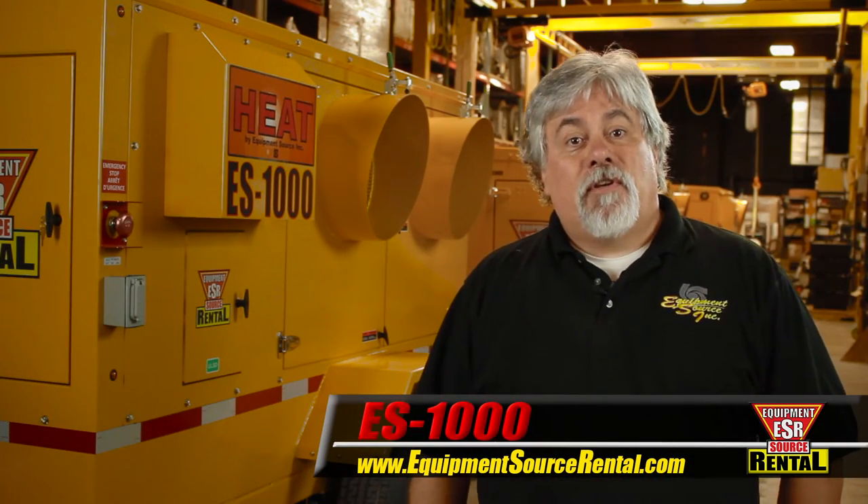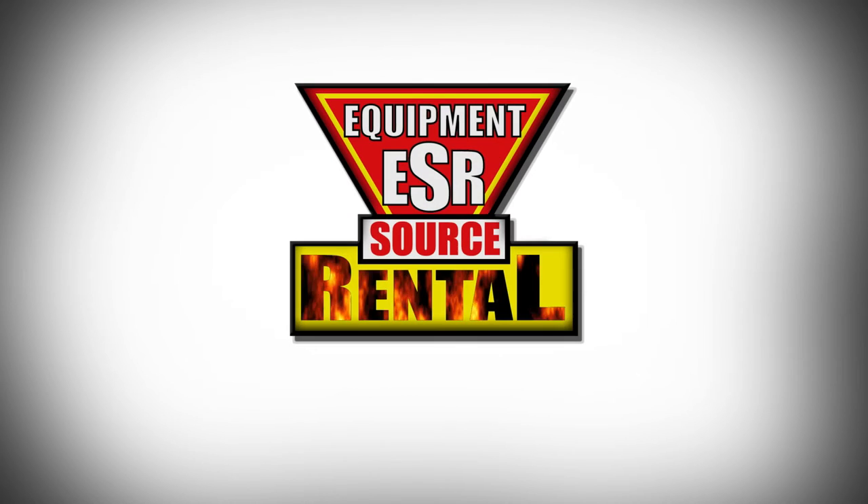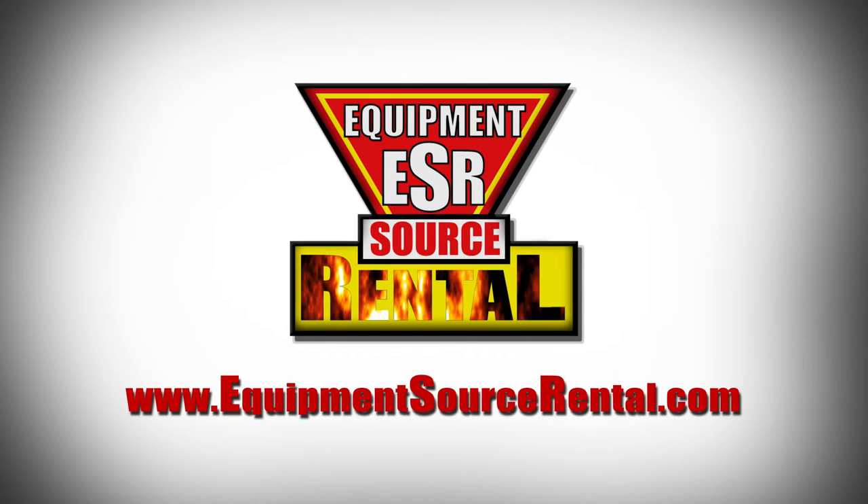Please contact your local ESR sales representative or visit the ES1000 support page on our website for more details.